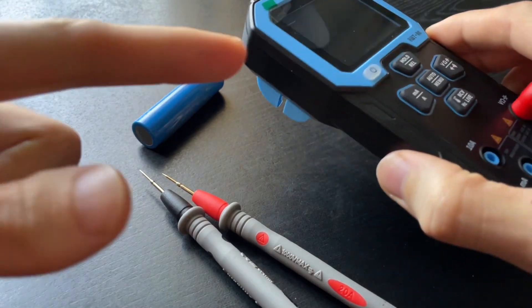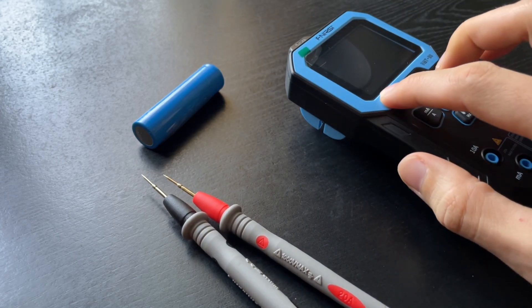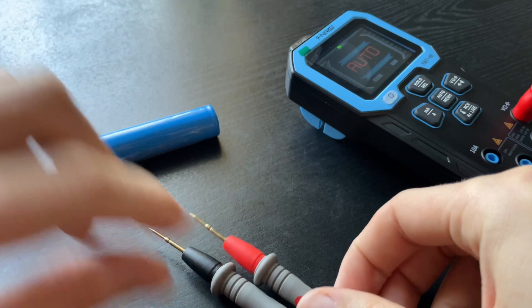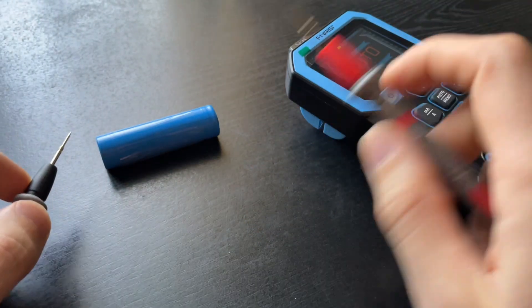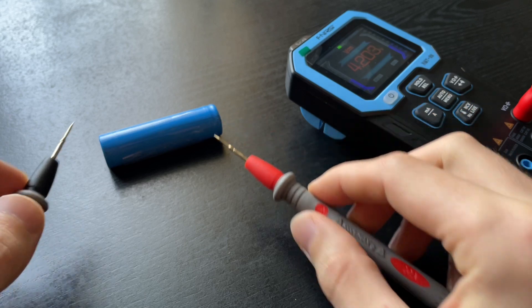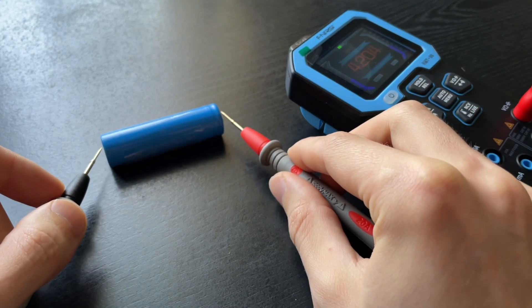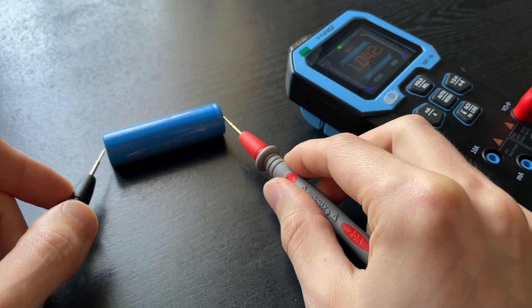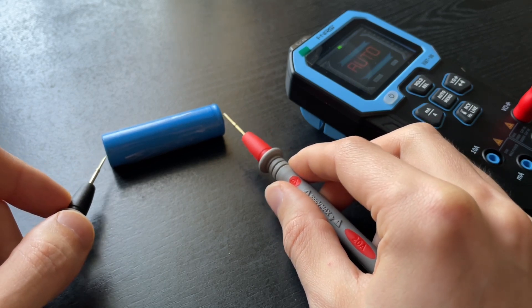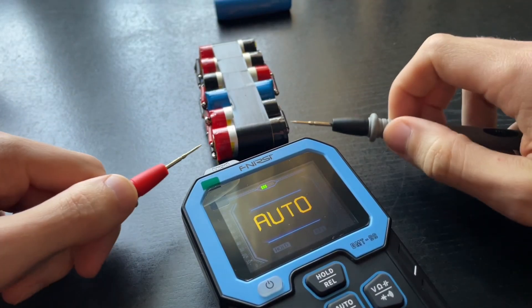Inside the multimeter there is a relay, and it clicks. Loudly. Honestly, it's annoying. Every time you measure voltage, you hear those clicks — and not just once. If the contact is unstable, the relay will keep clicking multiple times in a row, switching back and forth. Let me show you what this looks like in practice — a voltage measurement in complete silence, no commentary, just so you can hear how intrusive it sounds.